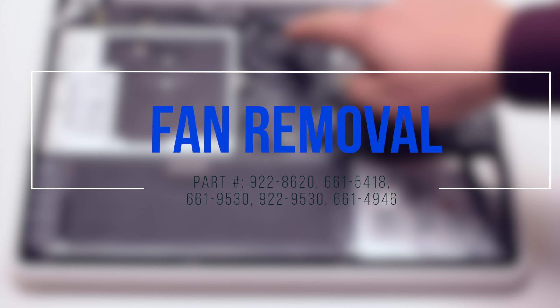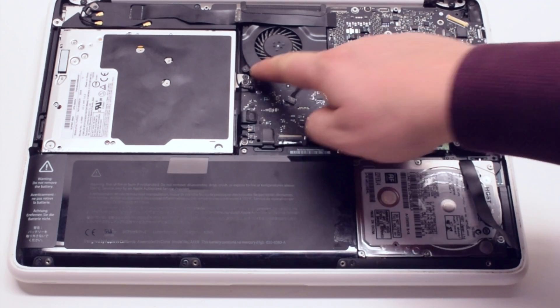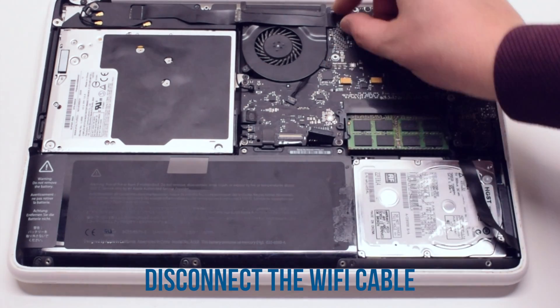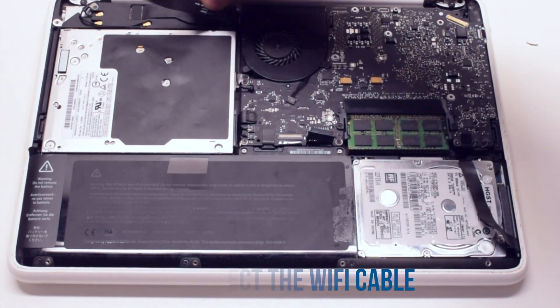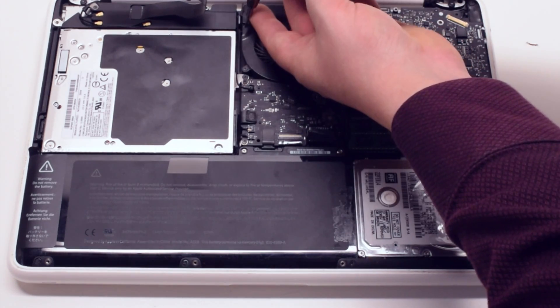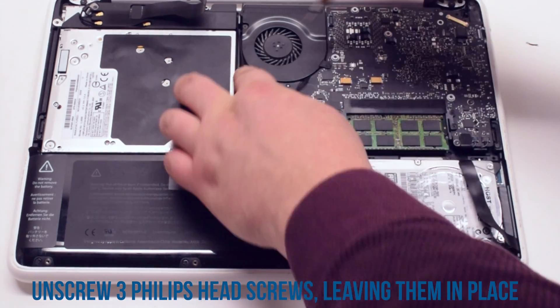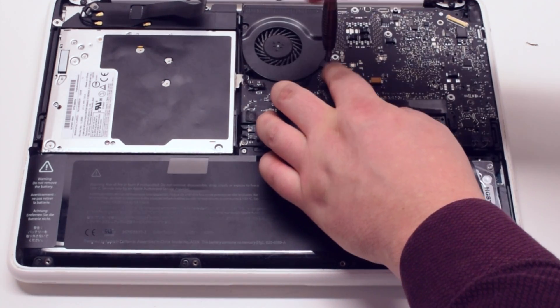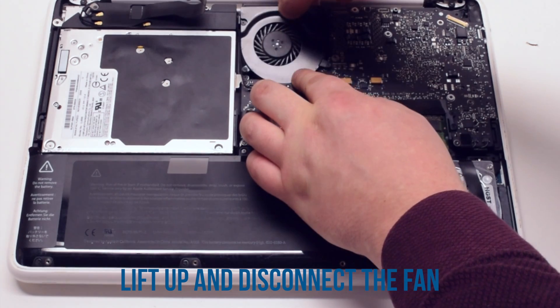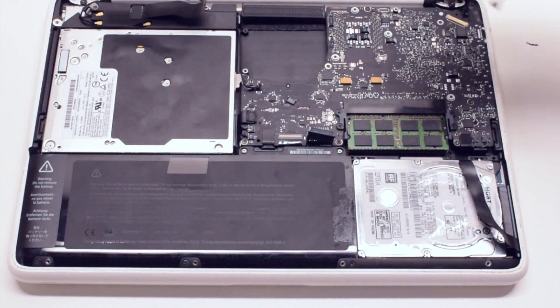Fan removal. Start off by disconnecting the WiFi cable. Now unscrew the three Phillips head screws that are holding down the fan, but leave them in place. Lift up the fan and gently disconnect it from the logic board.